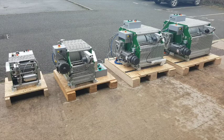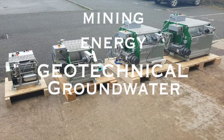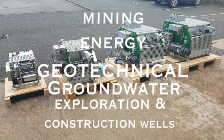GeoVista winches are used worldwide for lowering geophysical and measurement probes into drill boreholes. Different types of boreholes are drilled for many industries such as the mining, energy, geotechnical, groundwater, exploration and construction wells.